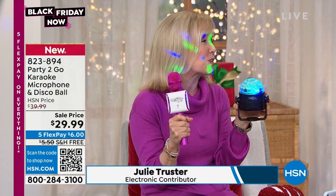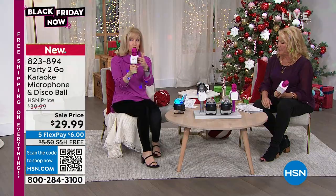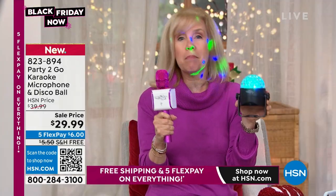Normally when we've sold this in years past, it's only been the mic. Now we've added the fun strobe light to go with it, and it's wireless. You can either plug it into the wall with the included USB or use batteries. They call it Party to Go because you can literally take it with you — this turns any space into a full-blown party.